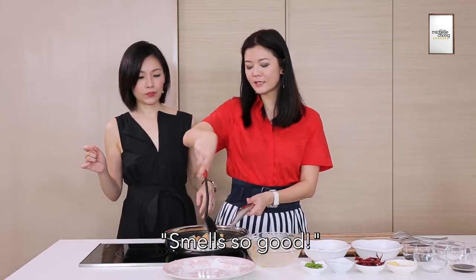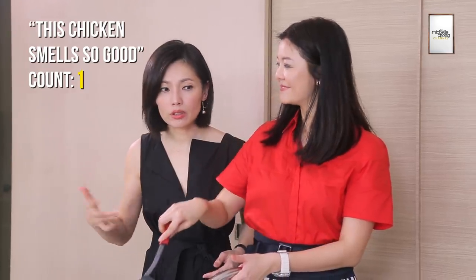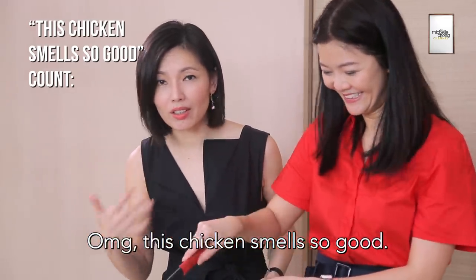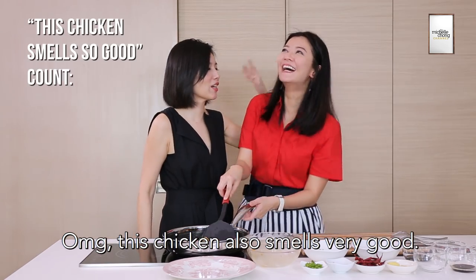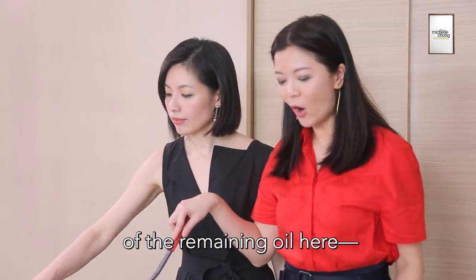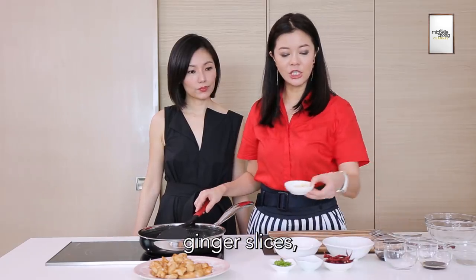Now you can say things like, 'Smell so good.' Oh my god, this chicken smells so good! When you want to look at camera, you can look there. This chicken also smells very good. Now with the remaining healthy oil, we're going to put in the ginger slices.